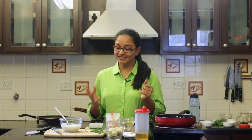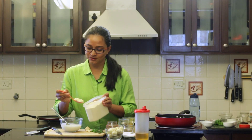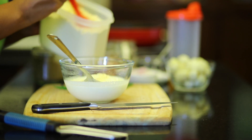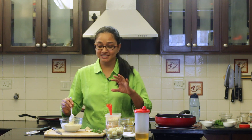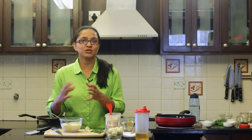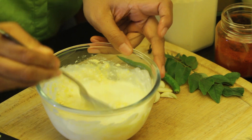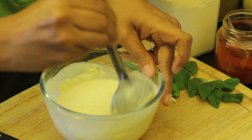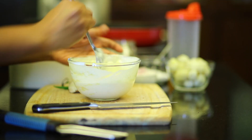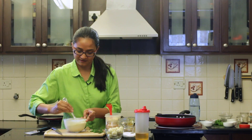To begin making the dahi aloo recipe, I have some dahi with me and to this I'm going to mix up some besan and keep it aside. So into the dahi I'm going to add in some besan. The besan is actually a thickening agent and will not allow the dahi to curdle when we cook it along with the dahi aloo. So just whisk it up. Make sure there are no lumps — press it down to the sides of the bowl and make sure that all the besan gets dissolved in it. Perfect.